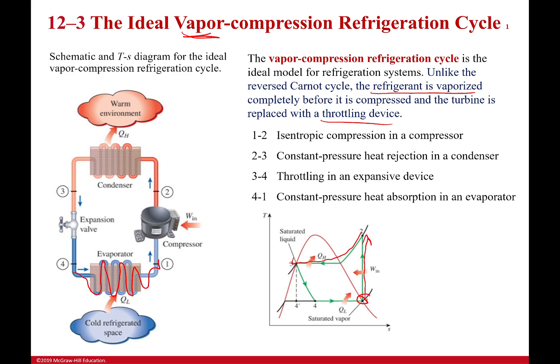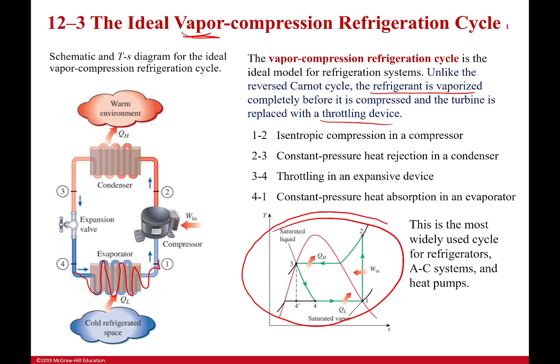That's my ideal vapor compression cycle. As a note, this is what's mostly used for your refrigerator, most AC systems, and heat pumps — they're all variations of this. Your refrigerator is almost exactly this; where the pieces are physically located is about the only thing that's changed.